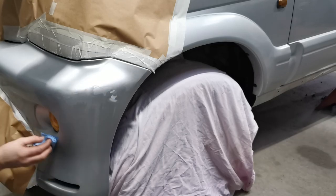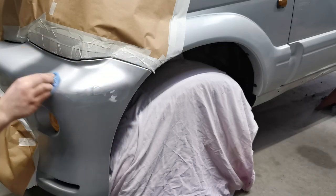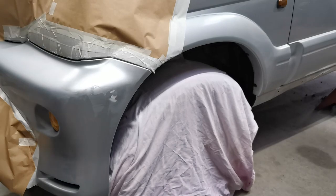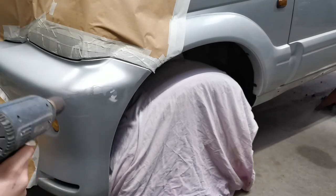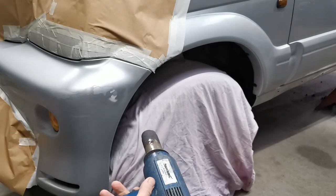Now that the filler has been taken back and I've masked off the surrounding areas I want to protect, it's time to paint. But before I can do that, I need to re-clean the area to remove any grease or other residue. After that, it's a case of gently warming the area with a heat gun, ready for the new colour coat.